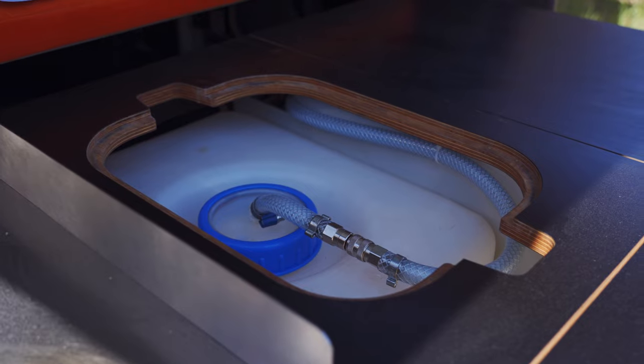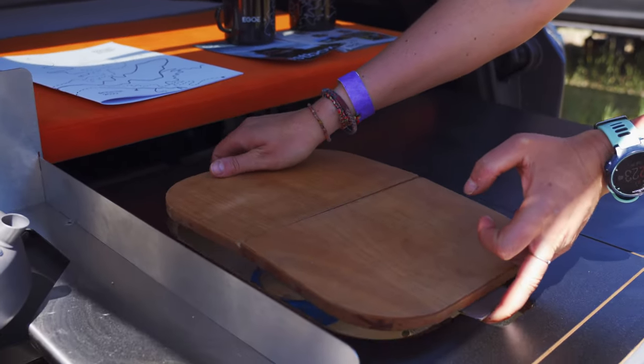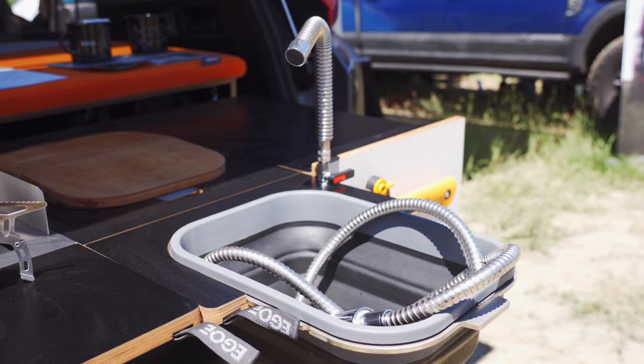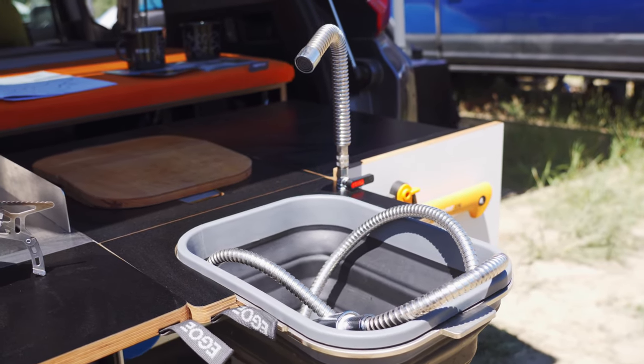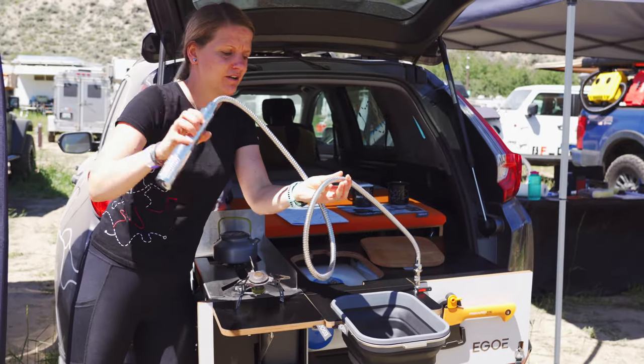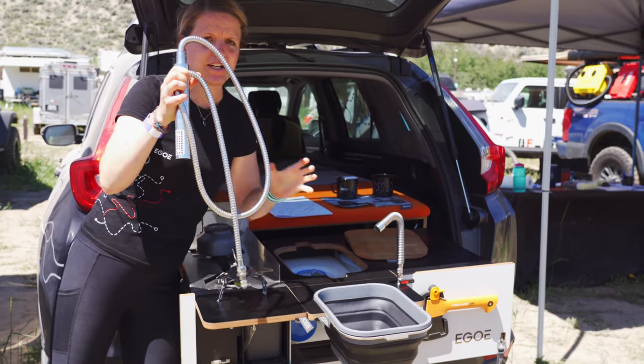There is a water module here — a water tank with a quick connect. When you plug it into the 12-volt socket, you have running water and you can either have it as a shower or switch it and have it as a faucet.